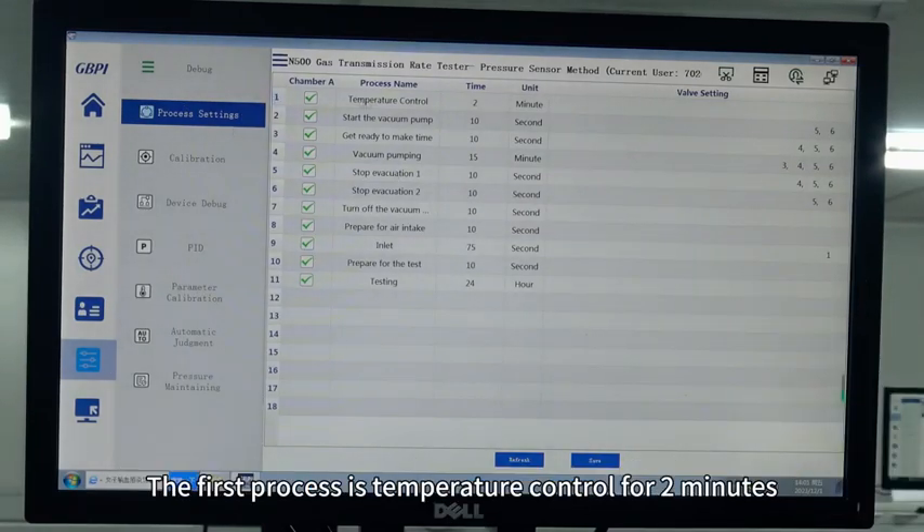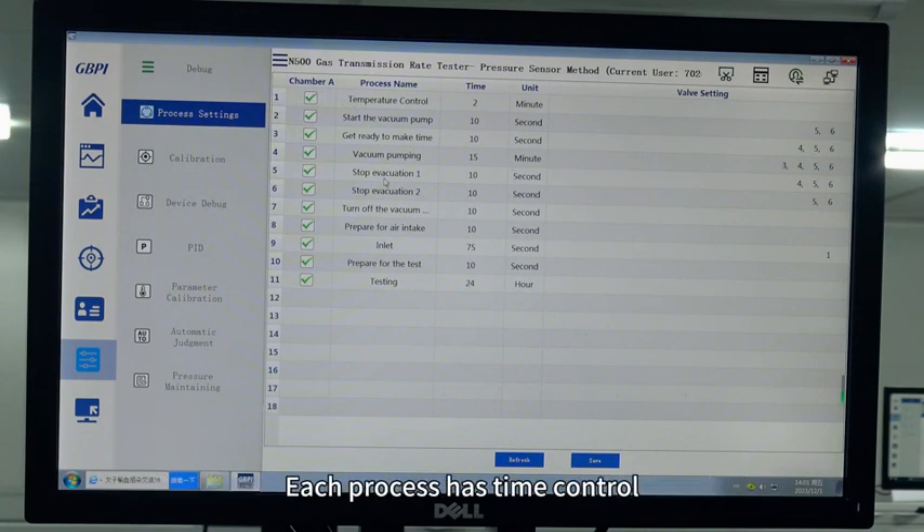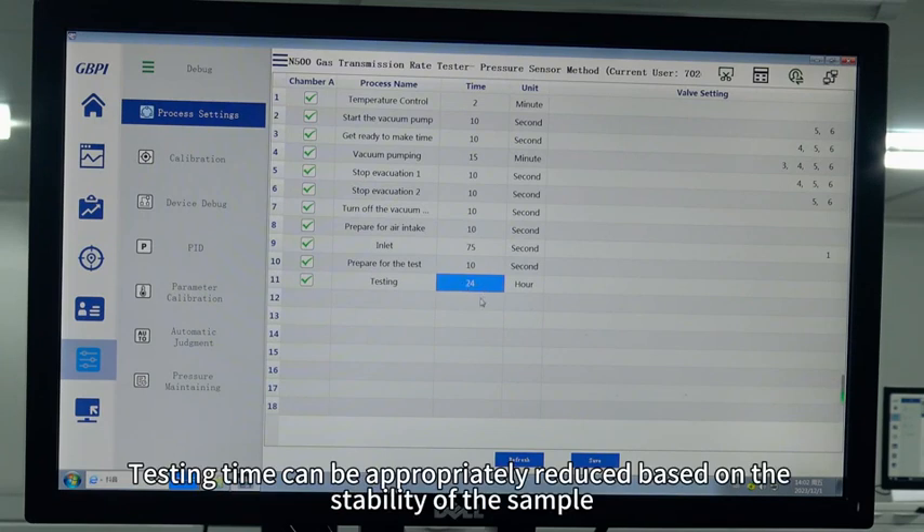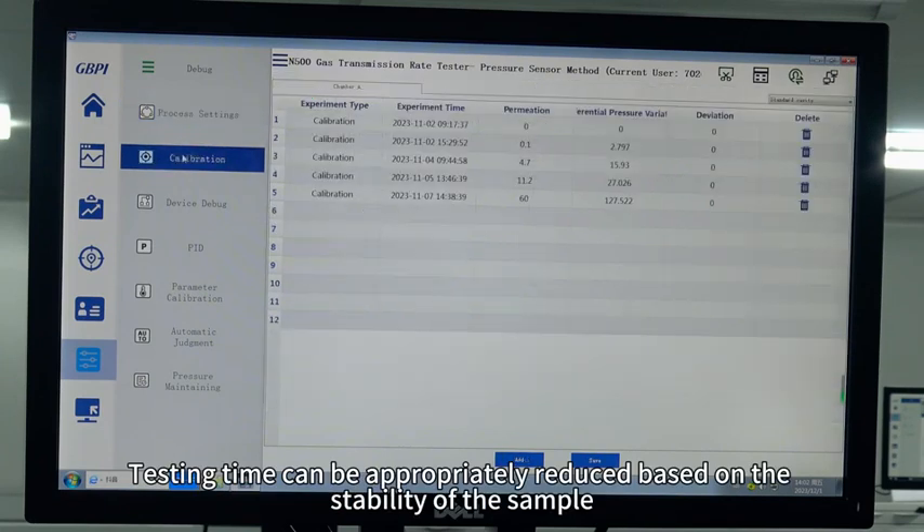The first process is temperature control — temperature control for two minutes. Each process includes: temperature control, vacuum pumping, air intake, and testing. The testing time is currently set to 24 hours. Testing time can be appropriately reduced based on the stability of the sample.